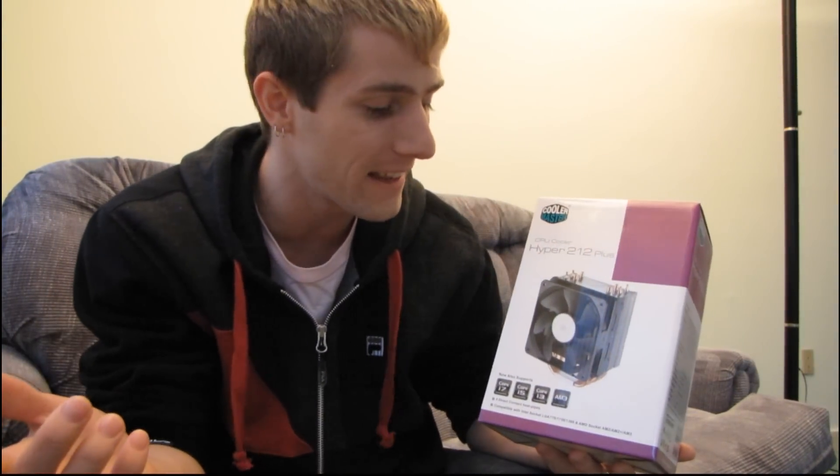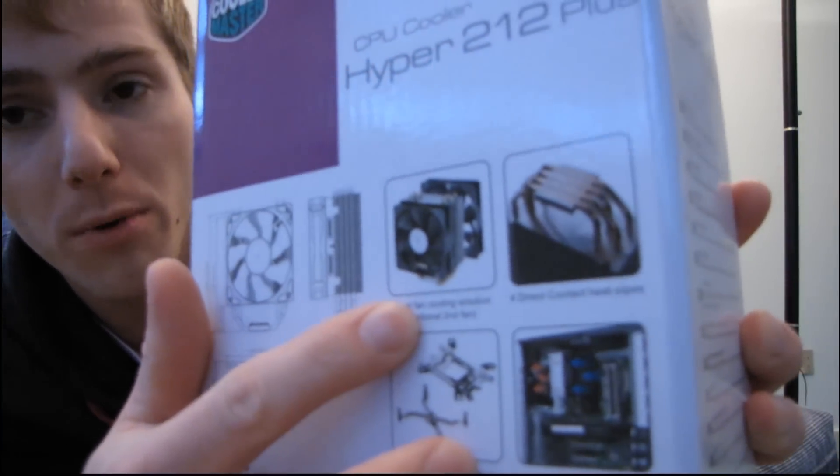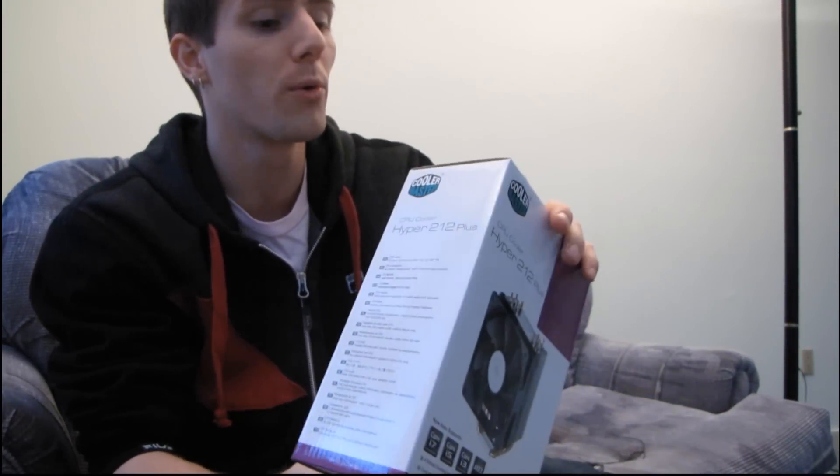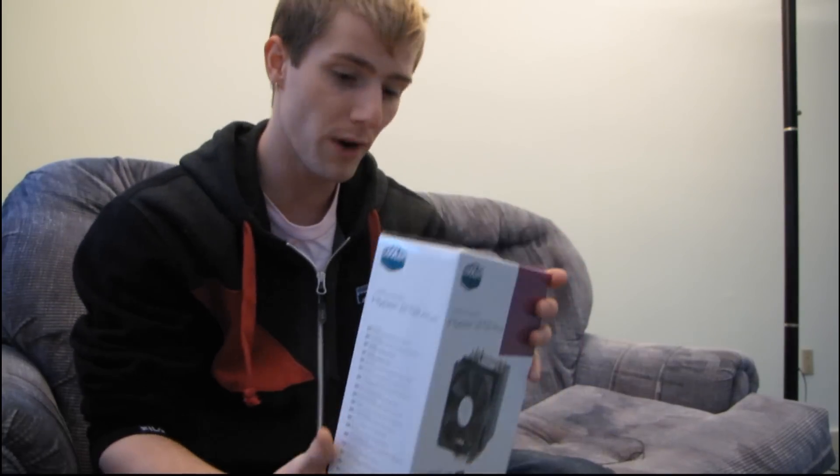It fits on basically anything, and it also features some traditionally more expensive high-end features like heat pipe direct touch as well as a 120mm fan. In addition to that it also works with a dual fan in push-pull, so you can really load this thing up like you can't with a lot of lower-end heat sinks in this sort of price range.